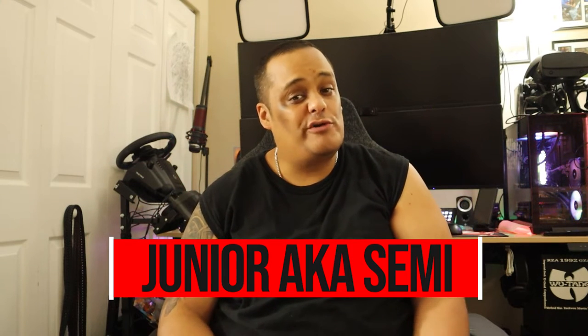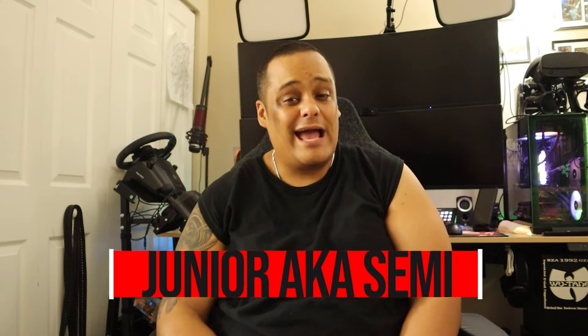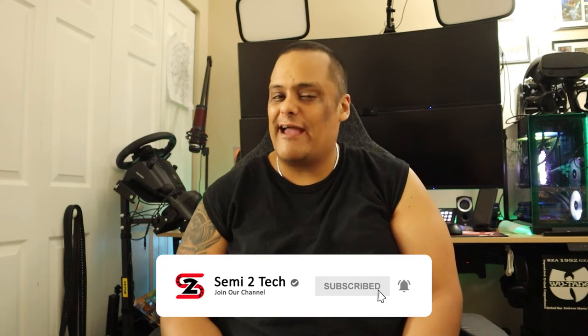If this is the first time here, make sure you like and comment on my videos and hit the subscribe button and enable bell notifications so you get notified every time we drop videos like this one or whenever we go live. To my returning subscribers, go ahead and continue supporting by liking, sharing, and commenting on my videos because that helps my channel get more exposure.